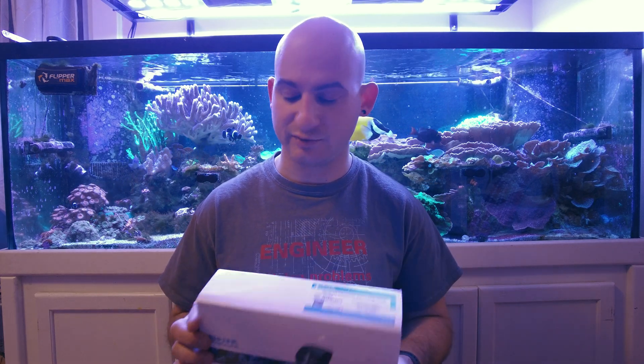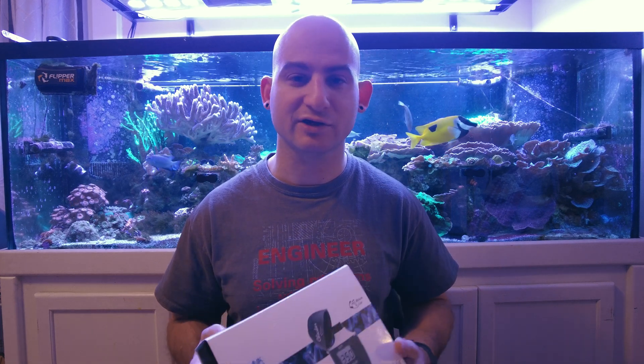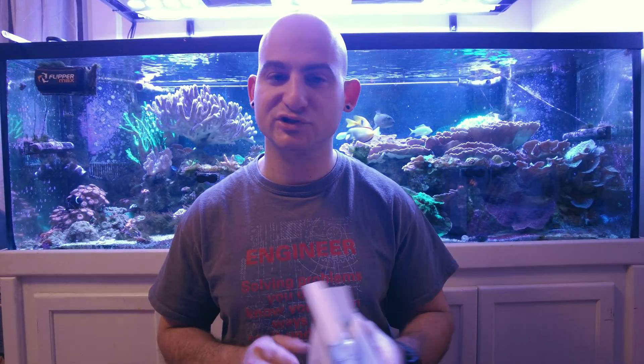I ordered the Hanna from saltwateraquarium.com — mostly because I like the Hanna Checkers and use them for almost every other test possible, so I figured why not keep it in the family. The other suggestion, the ELOS kit, I ordered from melevesreef.com — thank you Mark. It came highly recommended and it's a regular manual test, as opposed to something more automated.